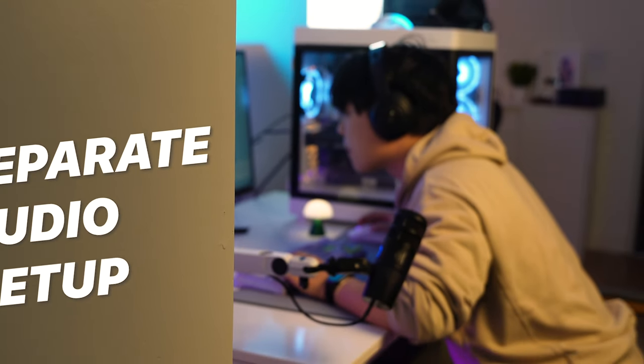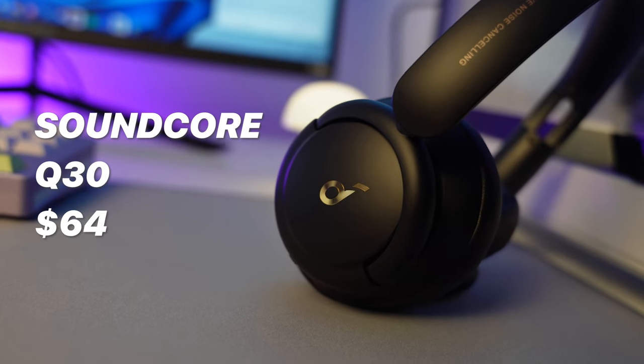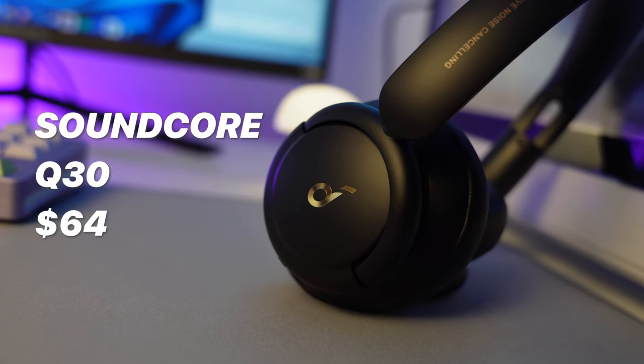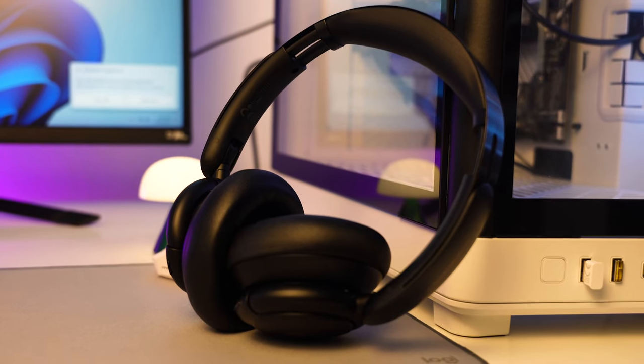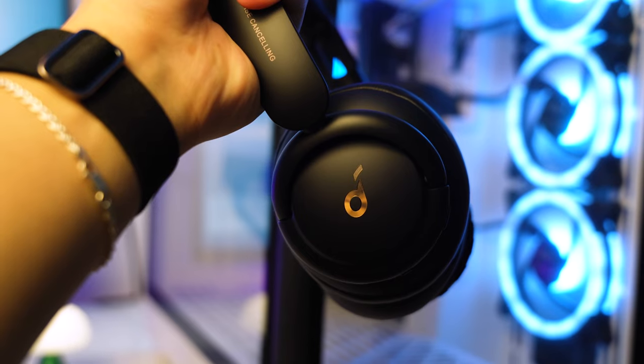One thing I really like about this price point is that we could ditch the whole headset market. One of the best headphones I could think of is the Soundcore Q30. I want to show you — I bought both of these with my own money. This is the Q30 from Soundcore, and this is the Q20 that I bought six years ago. Soundcore is honestly one of the best budget headphone brands, and for $64, the Soundcore Q30 has to be my top choice.